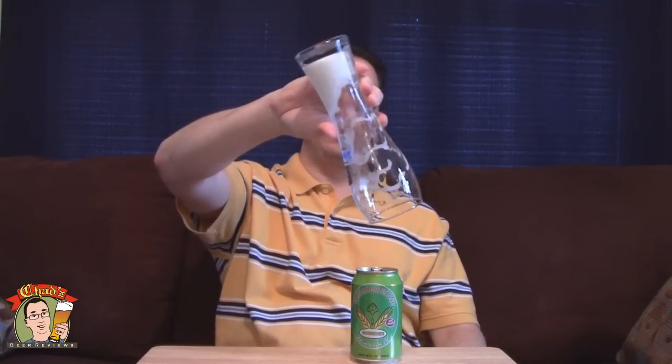The mouthfeel — I guess medium bodied. It's soft, it's very smooth going down. I've only taken three or four swigs so I'm just about done here. Got all that head hanging in there. In its own way, that's kind of impressive.